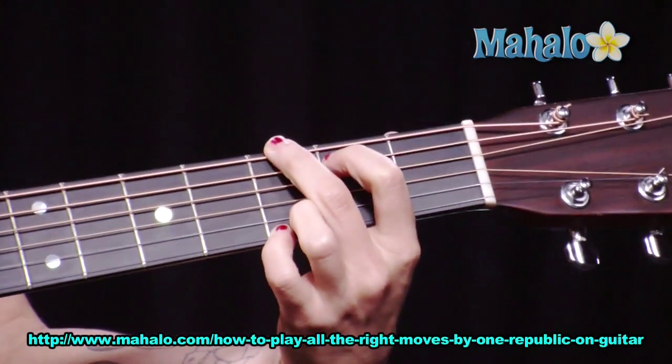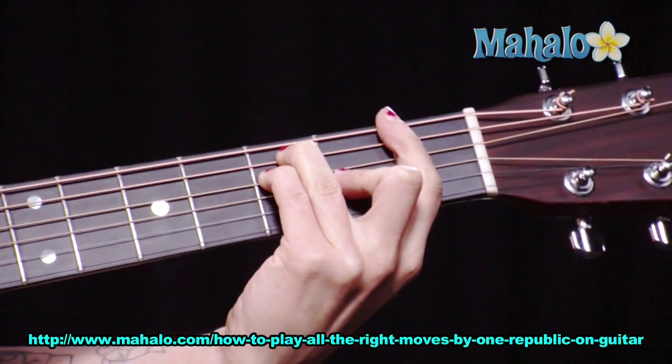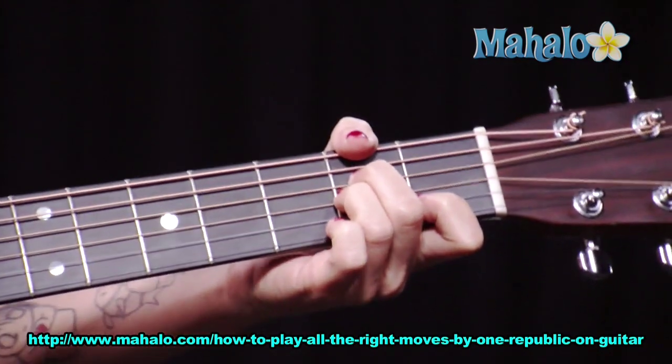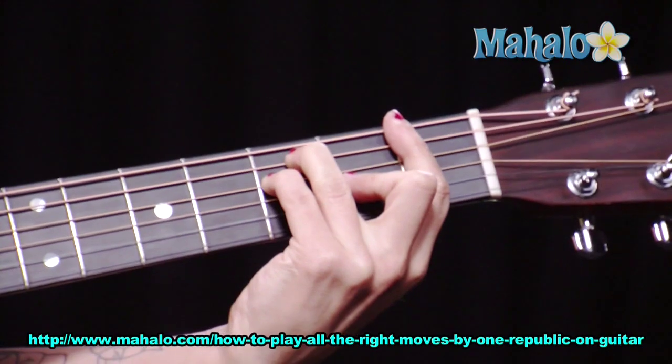A minor, G, C, F — two beats of each. He starts in with the chorus, which is kind of cool. He starts with like an organ kind of patch, so you can just follow that: C, F.